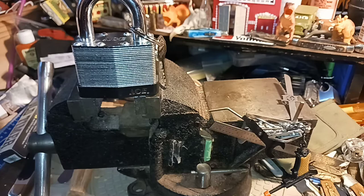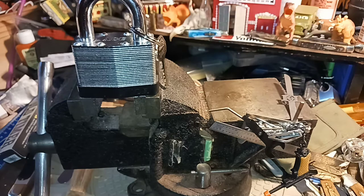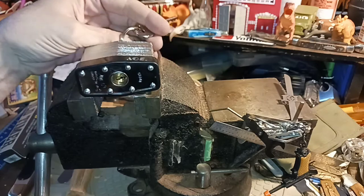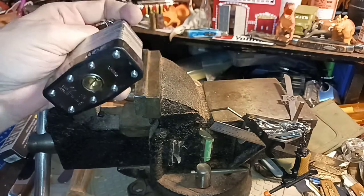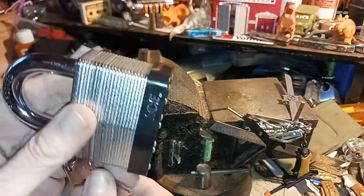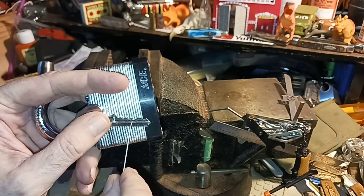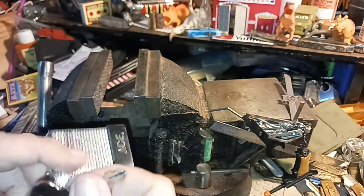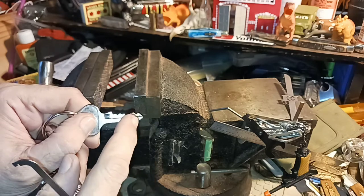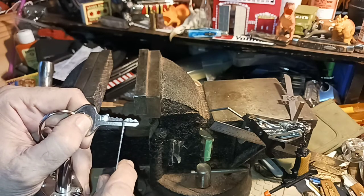Hello and welcome to my channel. Locks like Master Lock and warded locks are simple locks, but pin tumbler locks can have security pins. Not all Chinese locks are the same — this is a made-in-China ACE Hardware lock, and they use security pins. It's a five-pin lock instead of four. Security pins require counter rotation, and you'll get something called false sets with security pin locks.